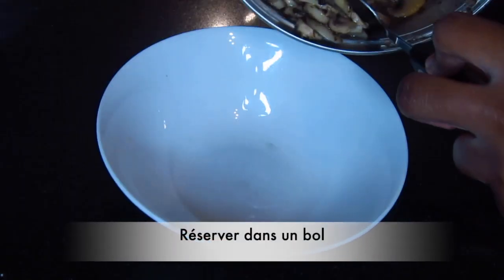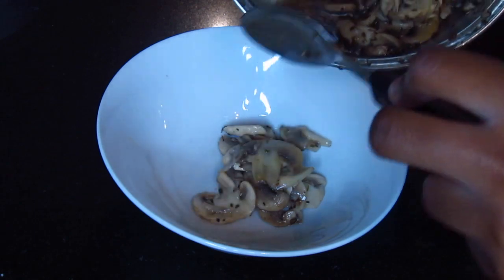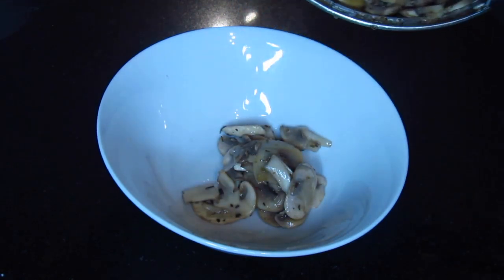Once the mushrooms are ready, I'm going to put them in a dish without adding the water that you can see in the pan.